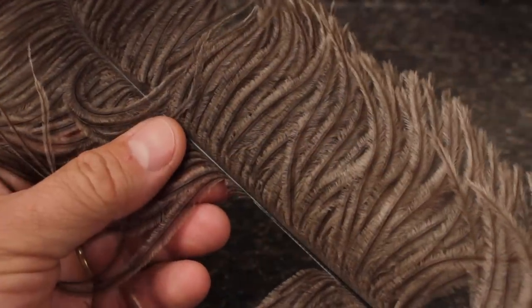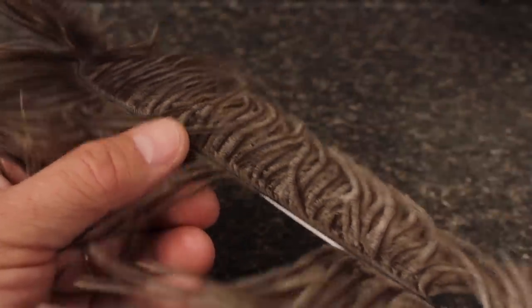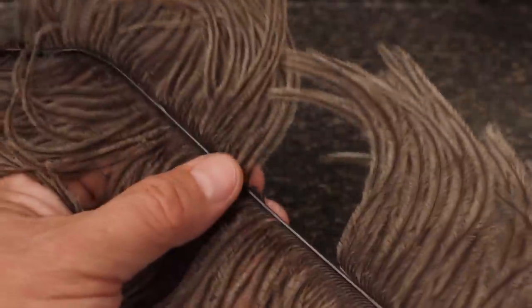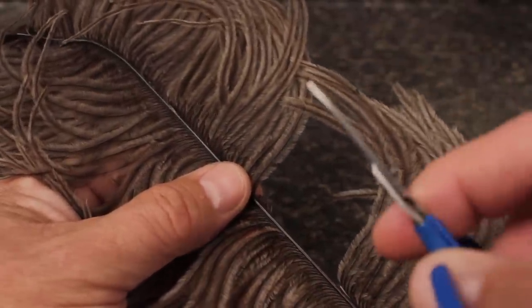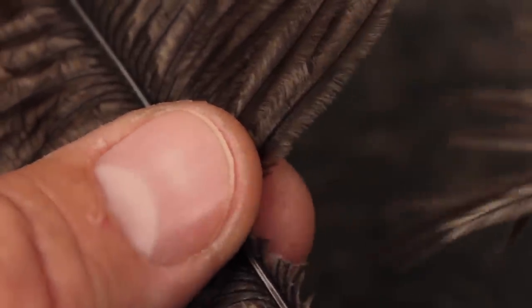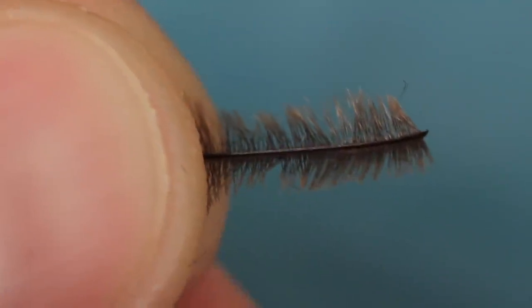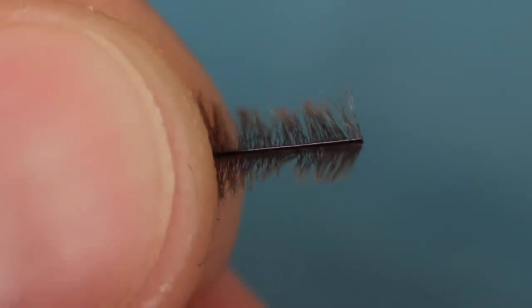Here I'm going to use natural colored ostrich herl to form the body, but the pattern seems to work well over a wide range of colors. Orient the plume so the stem side or back side is facing you. Snip a single herl off at its base right by the stem. With the stem side of the herl facing you, snip off the little angled portion of the butt and then strip an eighth inch or so of fibers free from both sides of the stem.